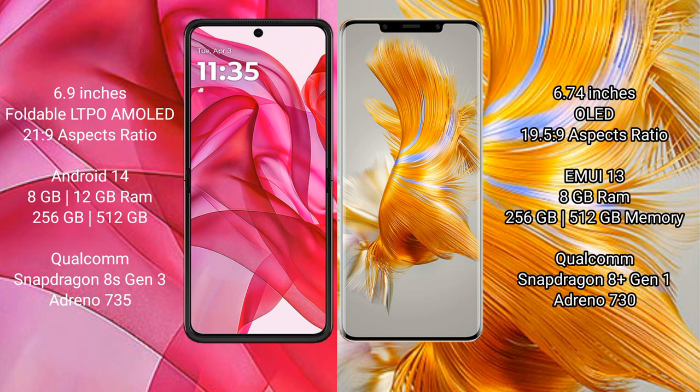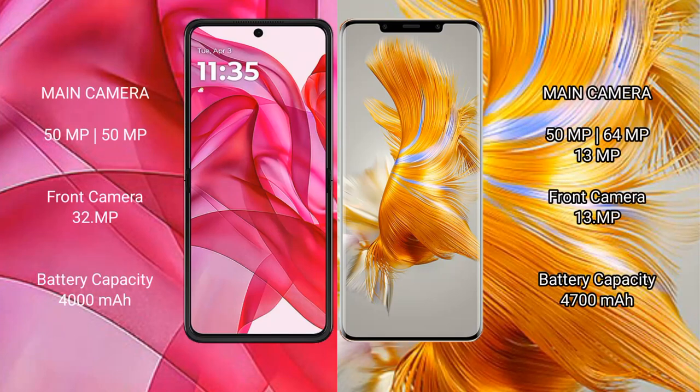Motorola RAZR 50 Ultra comes with 8GB or 12GB RAM and 256GB or 512GB internal storage, with a Qualcomm Snapdragon 8100 processor and GPU Adreno 730. Huawei Mate 50 Pro comes with 8GB RAM and 256GB or 512GB internal storage, with a Qualcomm Snapdragon 8100 processor and GPU Adreno 730.